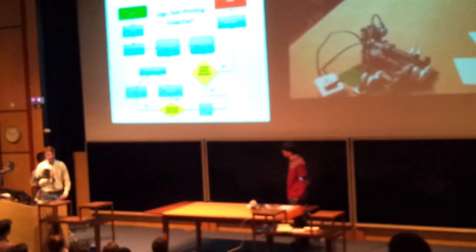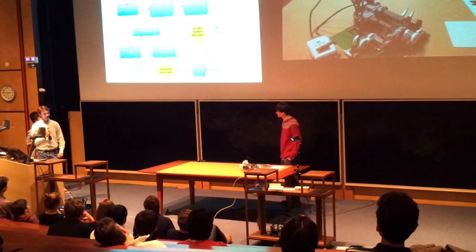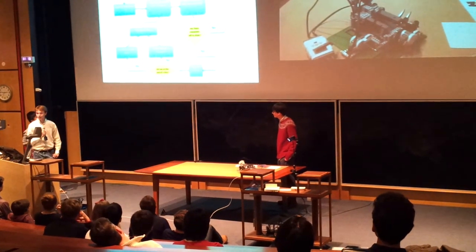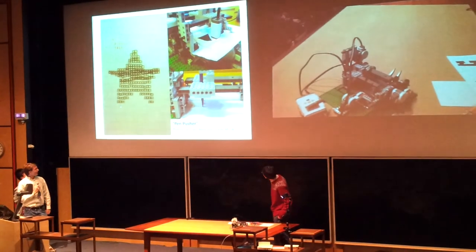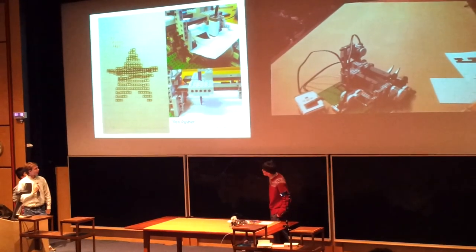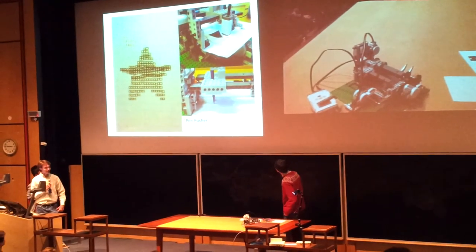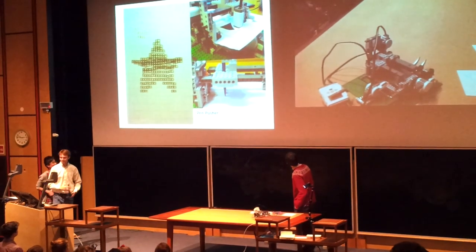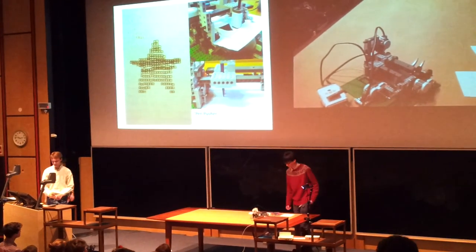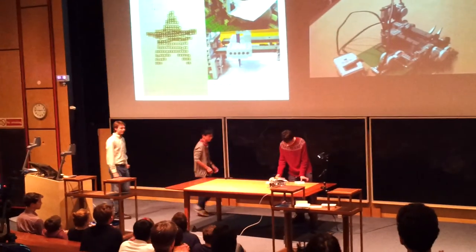But it is a printer and a scanner, and therefore a photocopier. So if you remember the star and the smiley face earlier, it can also print those. Those take a lot longer, and we won't be doing a demo of those. So it can scan, print, do text, Japanese, English — and that's it. Thank you.